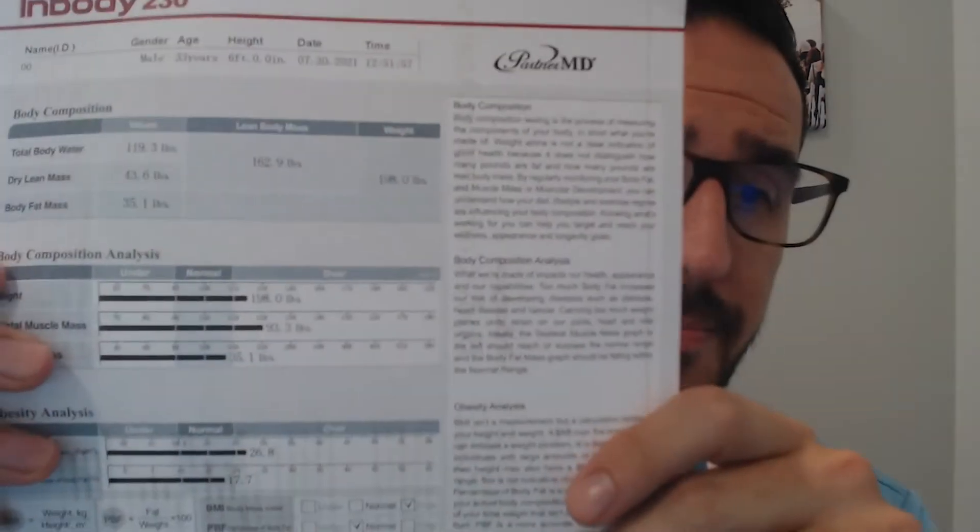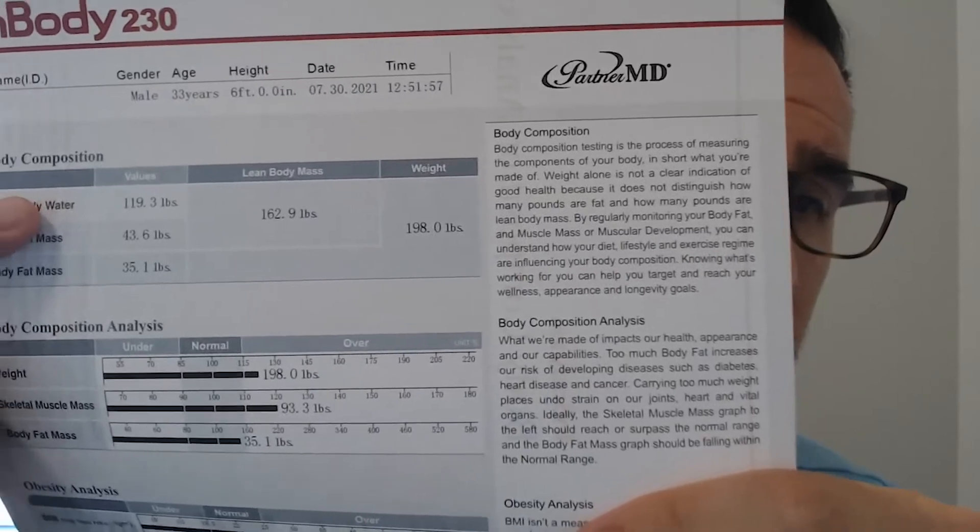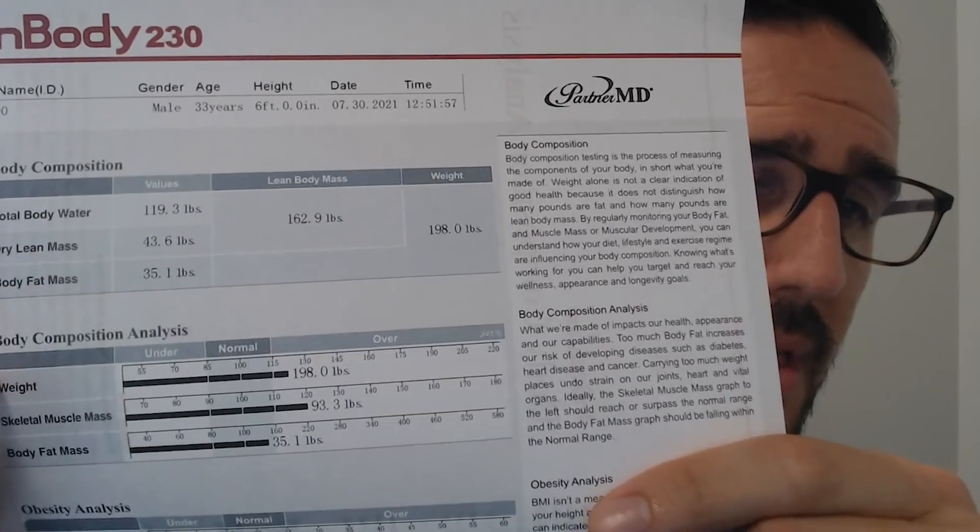Starting from the top, I want to go over the total body water, the dry lean mass, and body fat mass. The machine primarily measures total body water, because fat doesn't absorb water like muscle does. The higher amount of water you have is typically indicated by a higher amount of skeletal muscle mass, which just goes to show you how important drinking your water is.